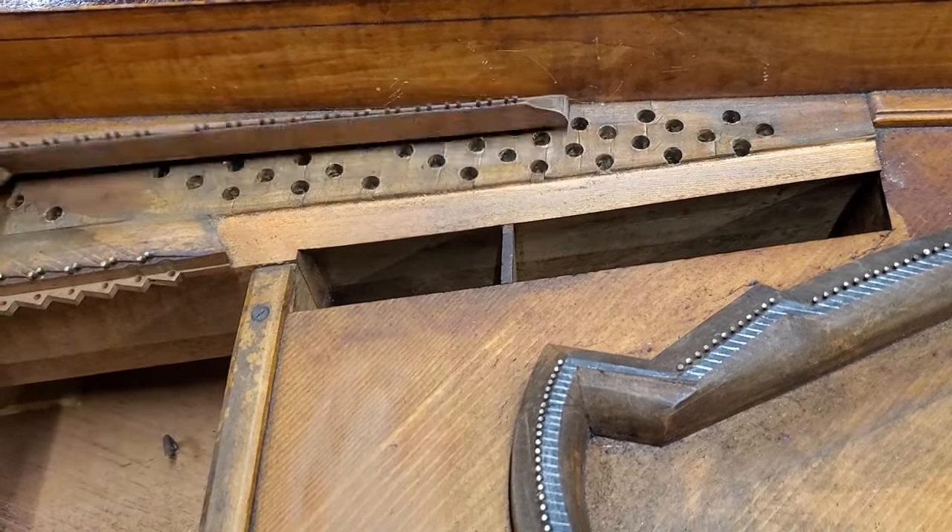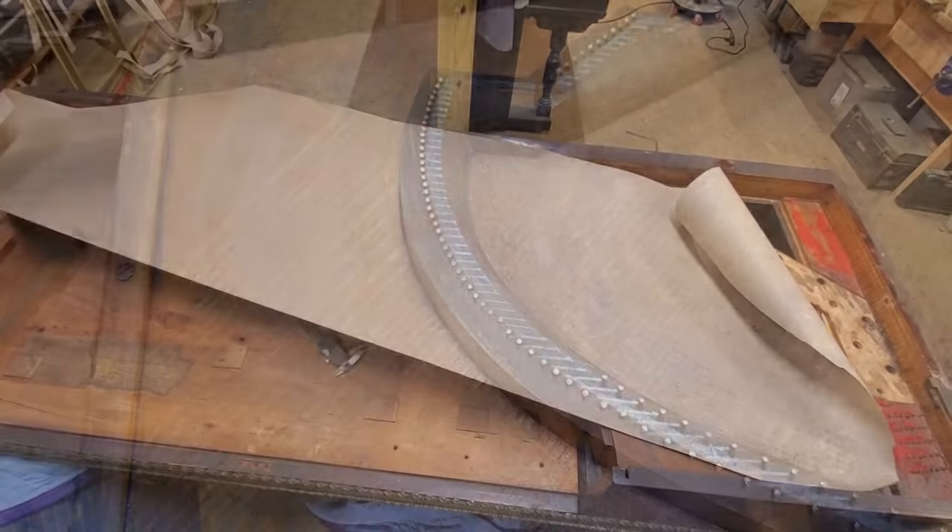Alright, so next I'm going to do a paper pattern of the strings so I can measure the string scale.